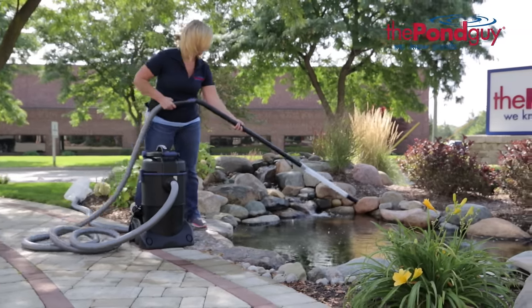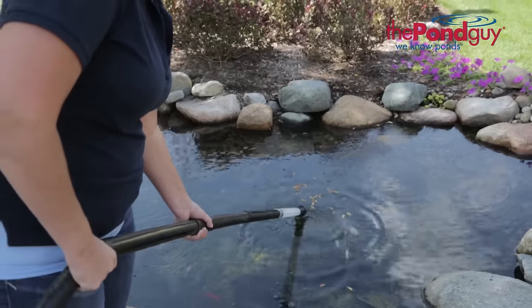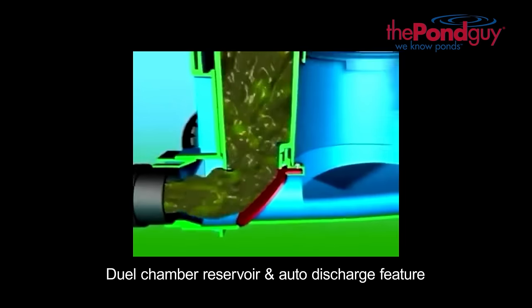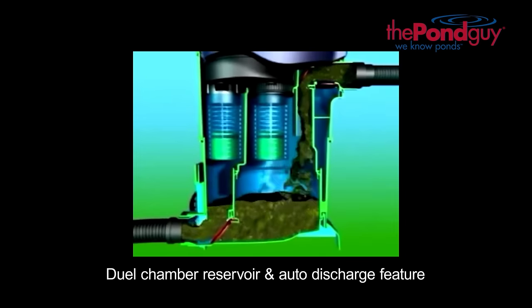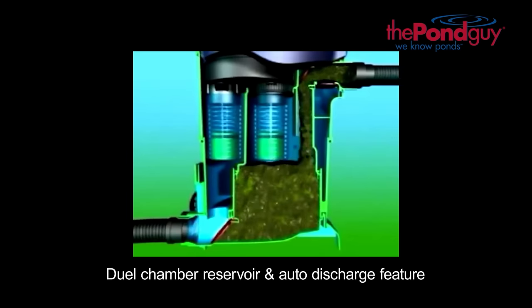The Clearavac has a powerful motor to remove sludge, debris, and algae. The dual chamber reservoir and auto discharge feature allows for continuous use without having to wait for time-consuming discharge cycles like other pond vacuums on the market.